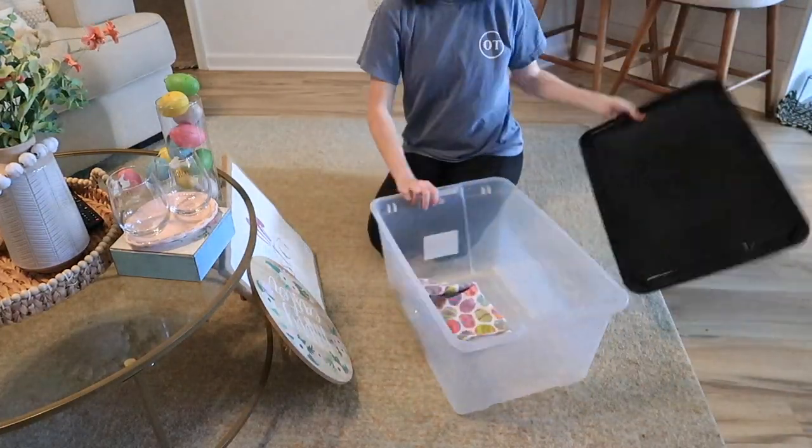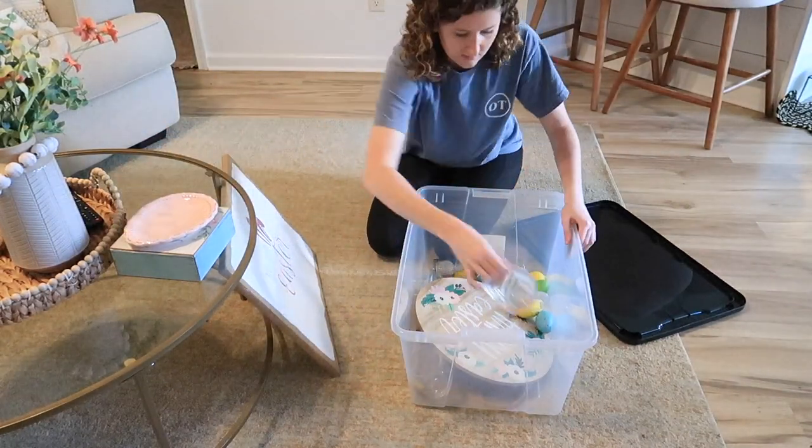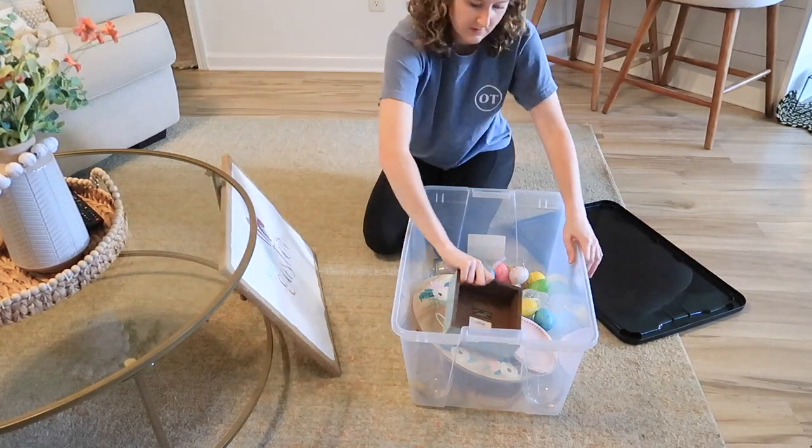I included a little clip of me packing up the few Easter decor items I had out — super small things, but I always keep them in a bin and then put the bin in the attic.